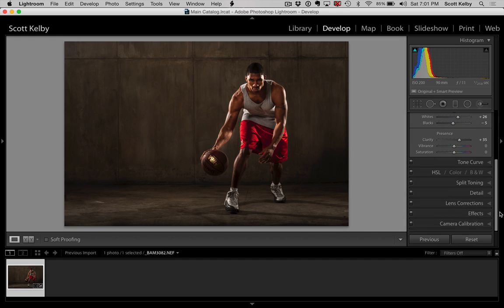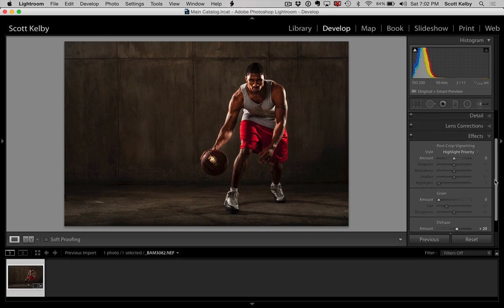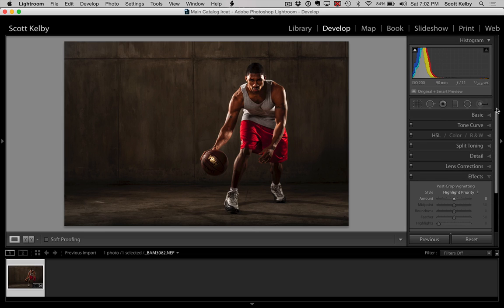I'm going to go down to Effects and grab the Dehaze slider. Dehaze is adding another kind of contrast here, so I'm going to crank it up a little bit. Now his face is getting dark, the ball is getting dark, the whole thing is getting a little dark — but we'll fix that in just a minute. Let's add about 20 dehaze to add a little more of a different kind of looking contrast.